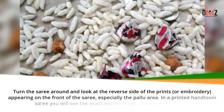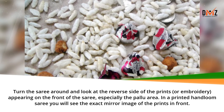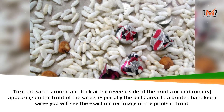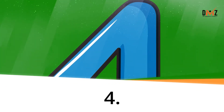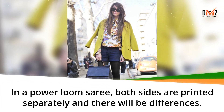Turn the sari around and look at the reverse side of the prints or embroidery appearing on the front of the sari, especially the Palu area. In a printed hand loom sari you will see the exact mirror image of the prints in front. In a power loom sari, both sides are printed separately and there will be differences.